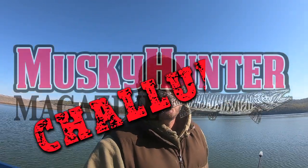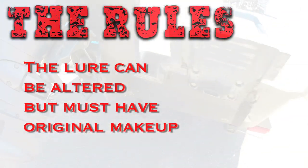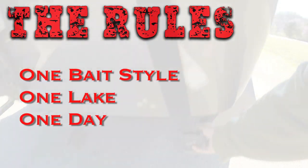Musky Hunter Magazine challenge with Greg Thomas. Today's challenge is bass baits — we can only fish bass baits all day. A bass bait is made specifically for catching bass, smaller, under four inches in length. It's a post cold front as always, because it never quits raining in Kentucky. The rules are I can alter the bait but it must maintain the same characteristics. It's one bait, one lure, one lake. My cousin Derek is with me today and we're going to see if we can catch a musky on some bass baits.